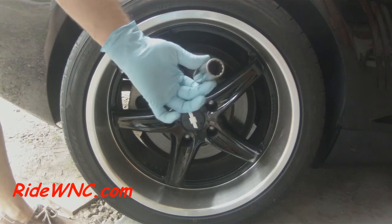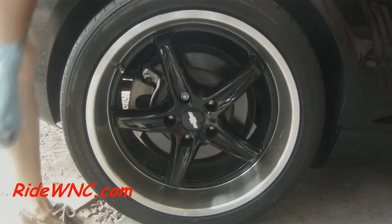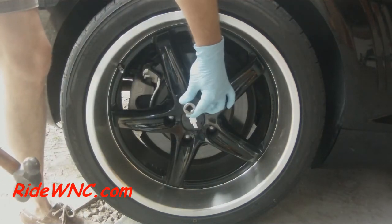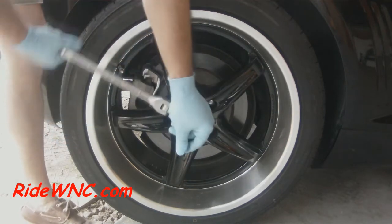So we're going to use a deep well socket. We want as many teeth on the socket as possible, so if you can get one with 16 or more, perfect. Then take your BFH and tap it twice on the wheel lock, and then put your wrench on it.